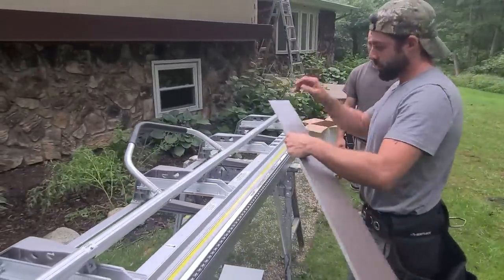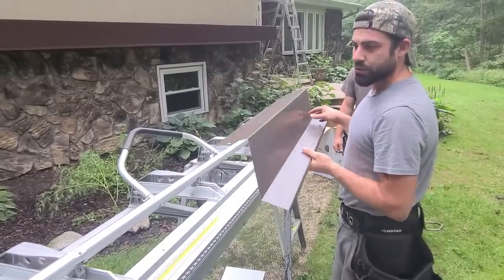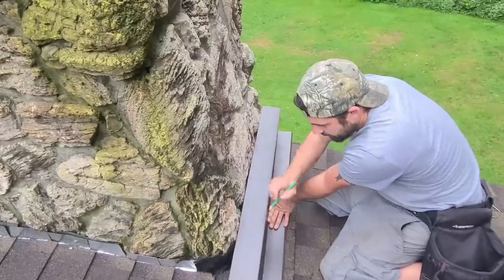All right, now we're just going to go ahead and trace this so that we can know exactly how deep our bend needs to be. I haven't figured it out yet — it looks like roughly this will be the mark.